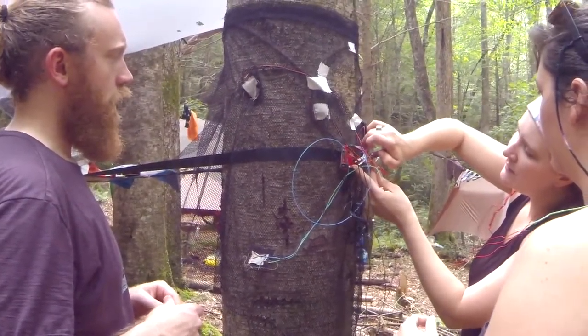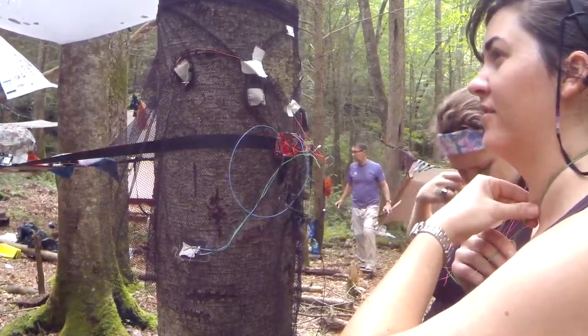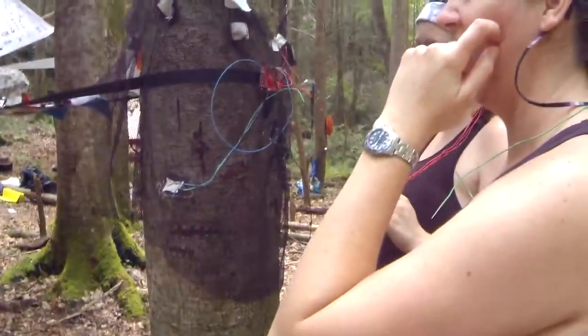I'm picking the right wire. What are those dress things called? Dress forms? Form. And they have those screws, like screw settings.